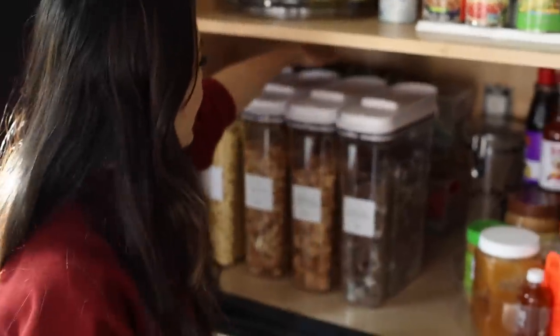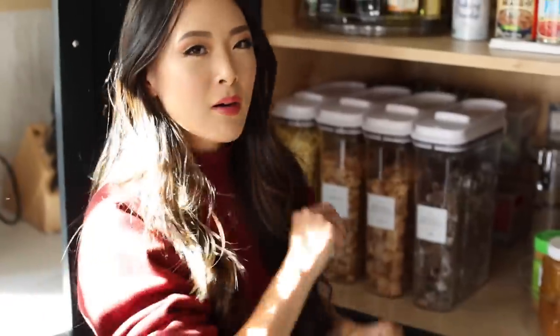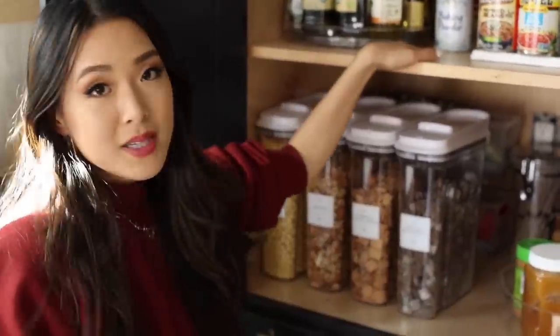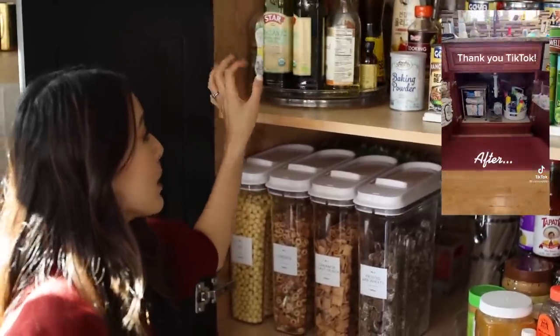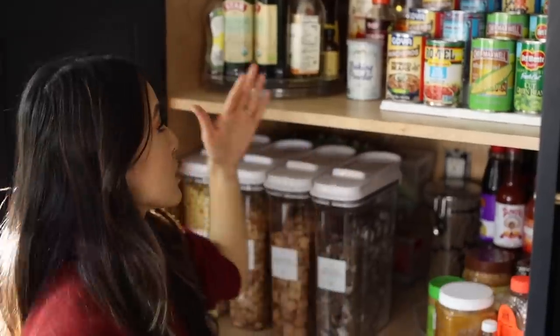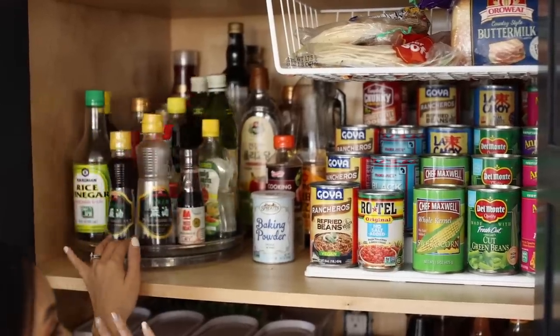Behind there I have a little shelf with some granola bars. Because we don't grab for those all the time, that's why they're sort of behind our row of cereals. Moving up to the second shelf, this aesthetically has to be the winner right here. Not only do we have our cooking oils and sauces on a Lazy Susan so they're really easy to grab, but our less-used sauces are behind there. We can just see what they are right away — we don't grab for those as much.